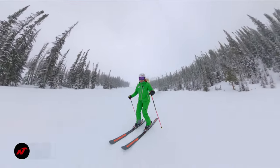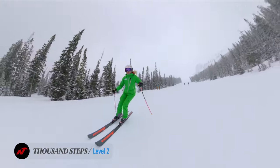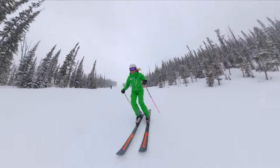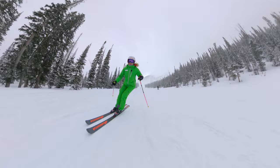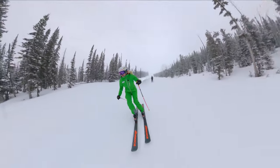One of the key things to remember when we're doing thousand steps: the skis are going to naturally want to diverge, and that's fine as long as you can keep the ski on edge and manage pressure foot to foot throughout the entire arc of the turn.